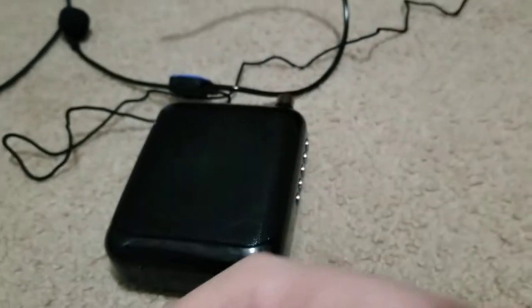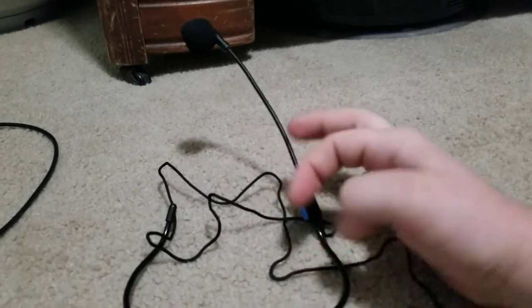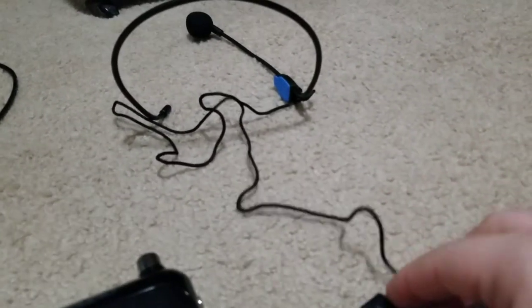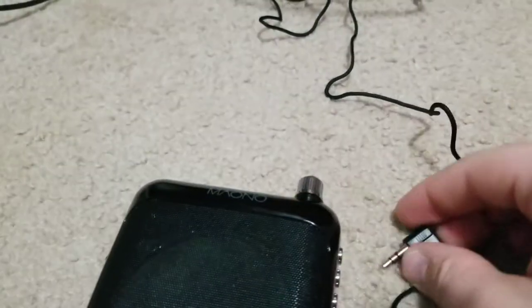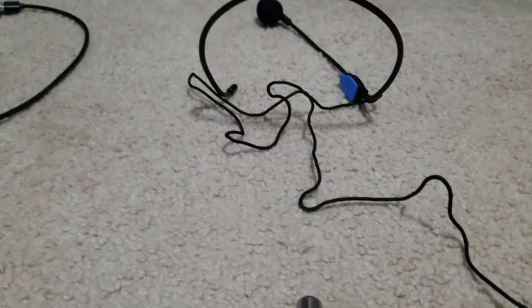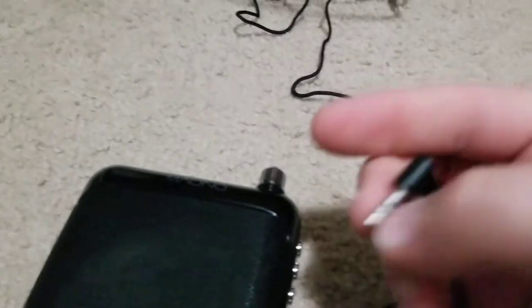The headset it came with is nice — I wish the boom was a bit longer to reach my mouth. I tried other microphones I use for gaming from the same brand and they did not work well with this device. Microphones like the clip-on style you see pinned to shirts on TV were not close enough to amplify the voice — they picked it up but quieter than natural speech. This device needs something close to your mouth, so you'll need a proper amplifier-style microphone.